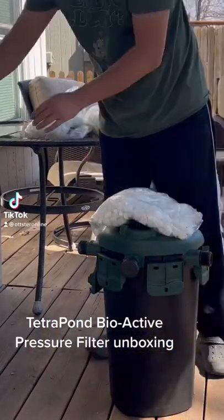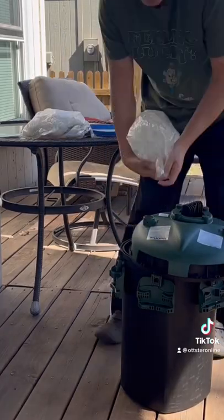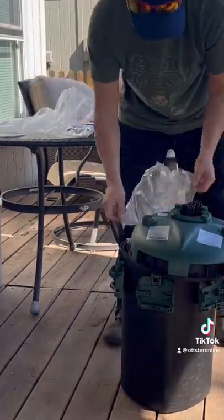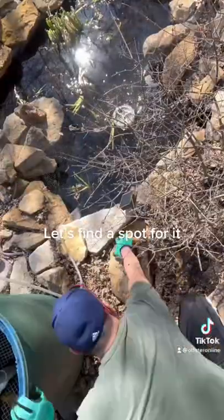Tetrapon Bioactive Pressure Filter Unboxing. Let's find a spot for it!